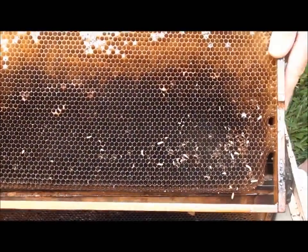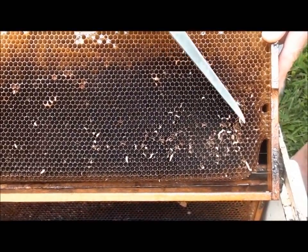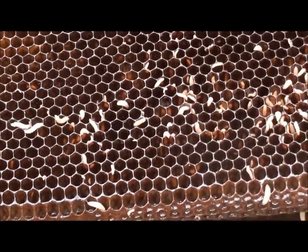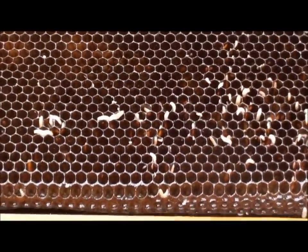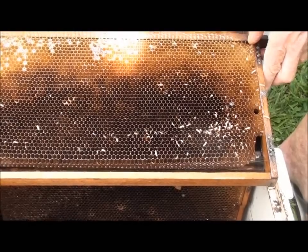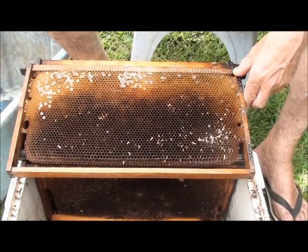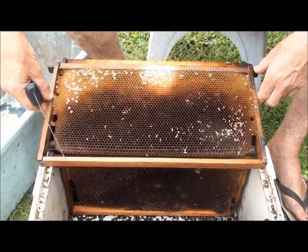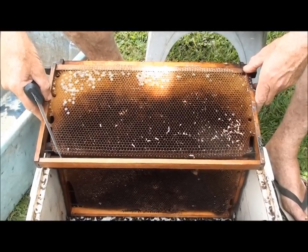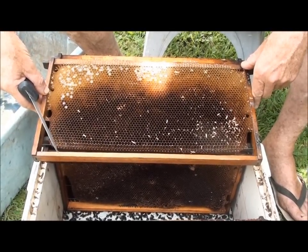Can you zoom in on that? I've got a two-fold strategy here. The first thing I did, I brought these straight home and got the honey out, and this morning I'm getting stuck into it. I'm going to clean out all the comb and I'm not going to leave it to chance. I'm just going to clean all the frames up beautiful and clean, then I'm going to scorch everything.